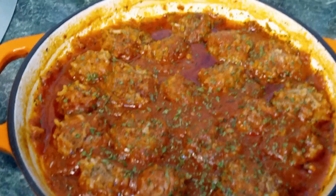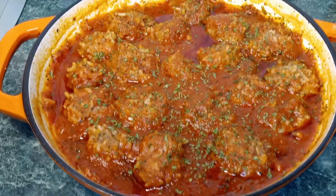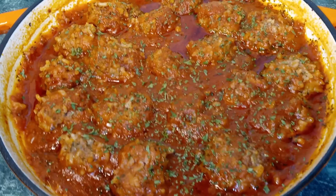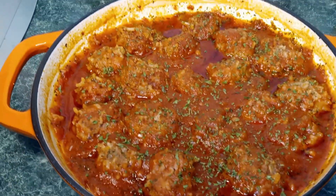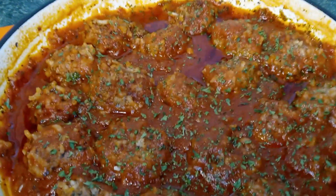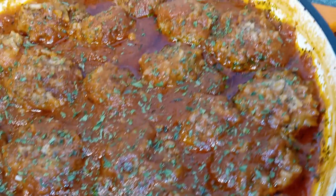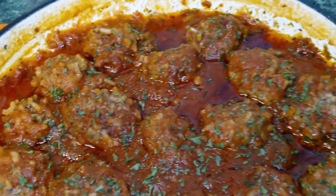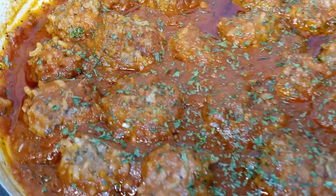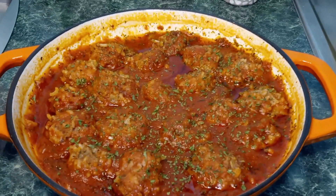Our porcupine meatballs are done! You can serve them over pasta or with your favorite side dish. I hope you guys enjoyed this video — if you did, please come back, like and subscribe. Thank you so much for watching, feel free to leave a comment, and until next time, this is Nana the Saucy Chef.